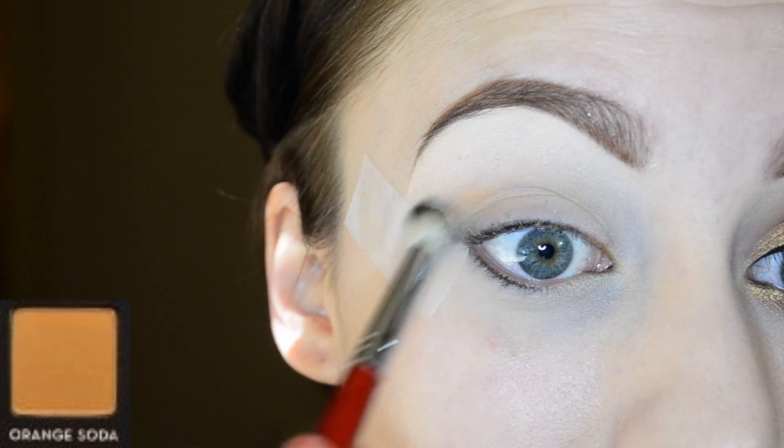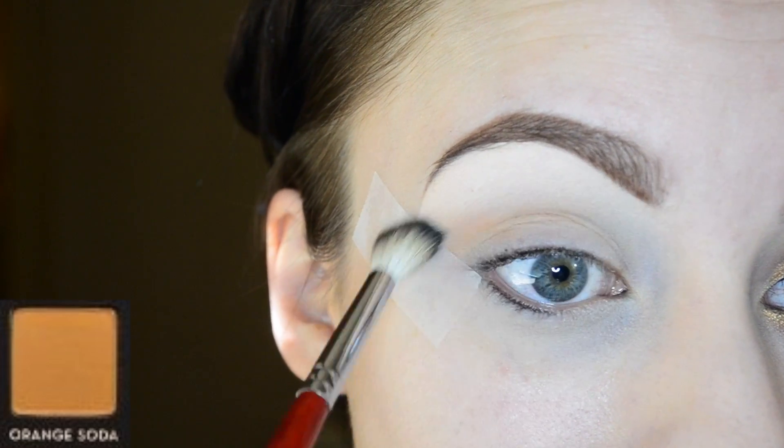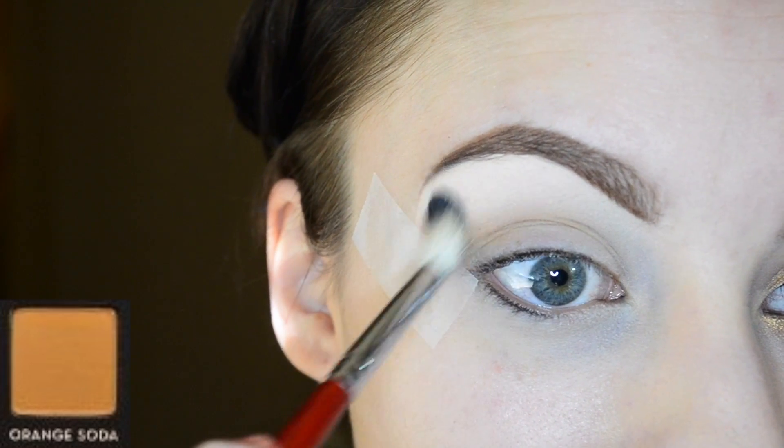I'm dipping my blending brush into the color orange soda and working that into the crease using windshield wiper motions and working it upwards. This will be our transition shade.